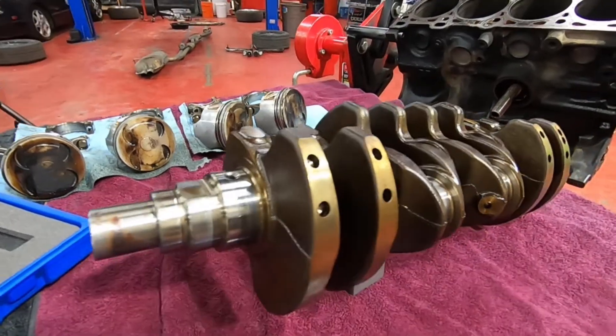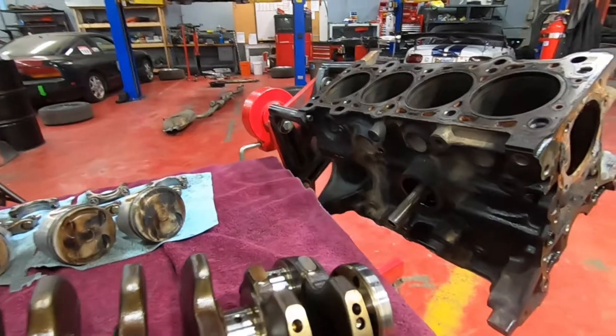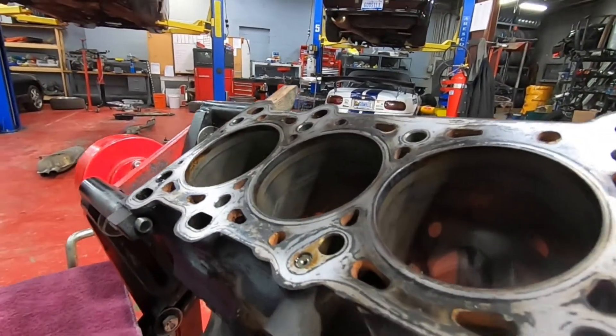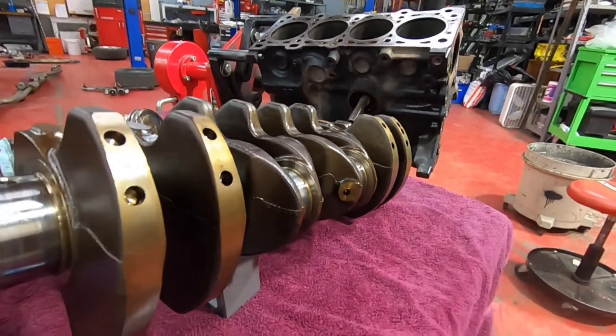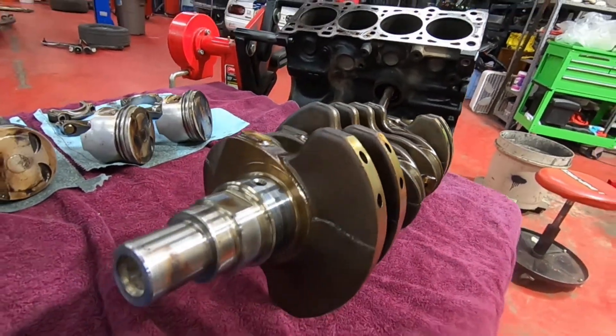To do all these measurements, we ended up spending about an hour and a half, and we recorded all of it. It's a bit tedious to watch, so we'll speed that up into about a minute or two so you can see the whole process. And then at the end of the video, we'll share the actual measurement data from this engine.